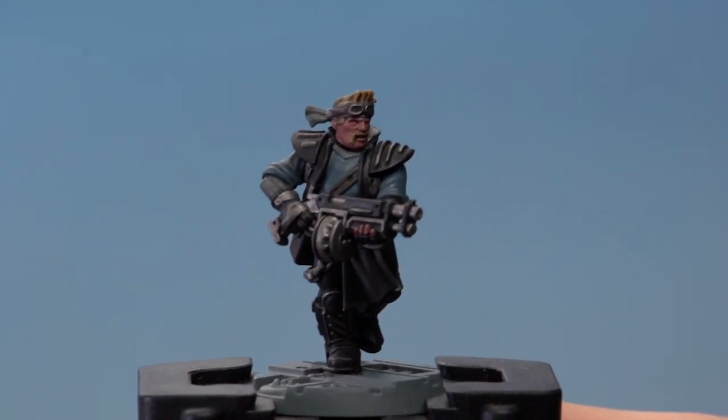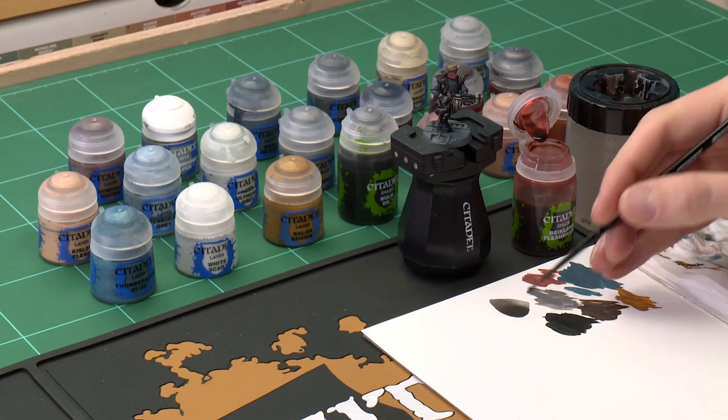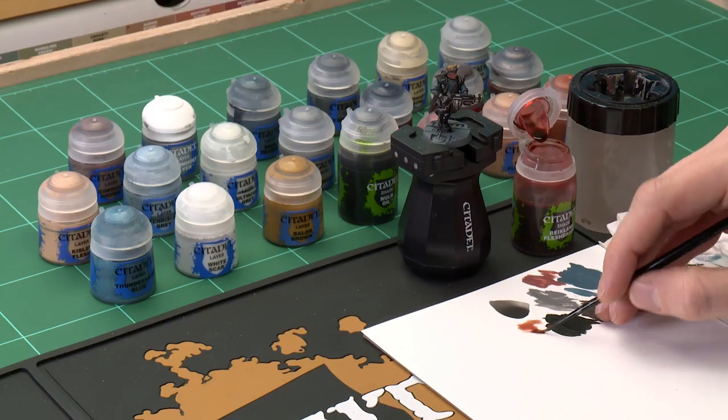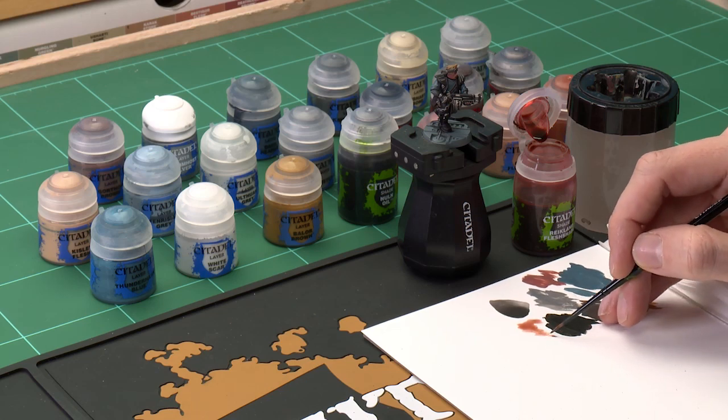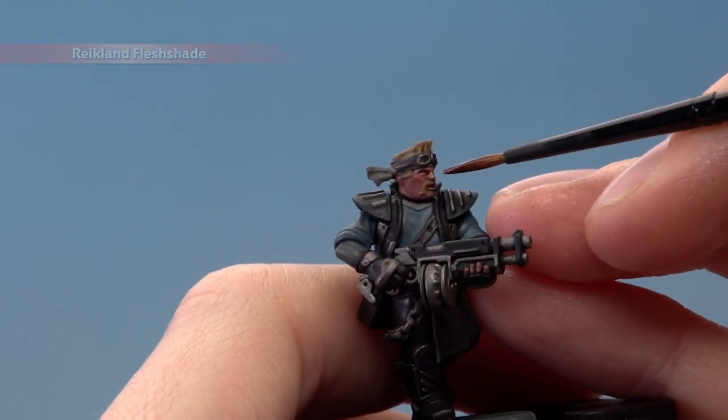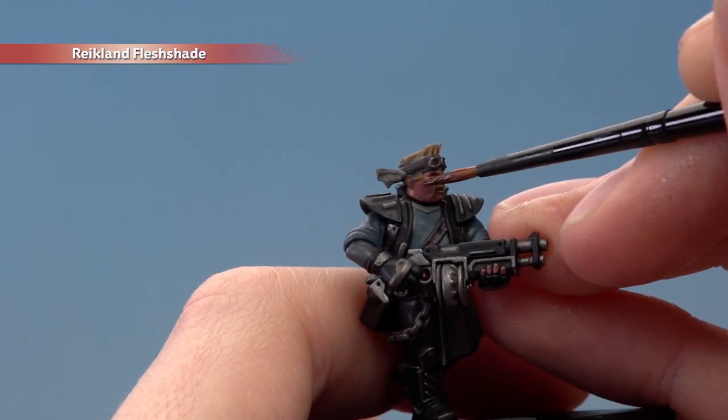Once you've finished base coating the flesh, apply some shade — this time Reikland Flesh Shade. We don't need very much, so I'm still using my small layer brush to apply it and definitely using the palette to make sure the brush isn't overloaded. Once you've got the right amount on your brush, start painting this onto the skin, being really careful around the moustache — try and avoid getting the shade on that detail.